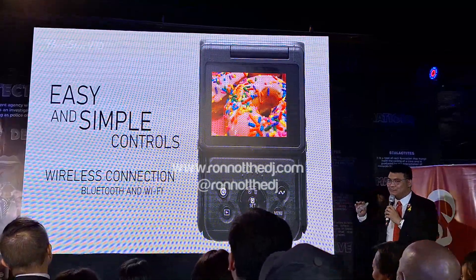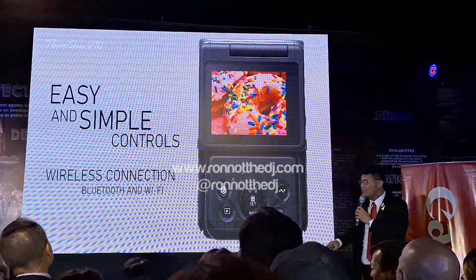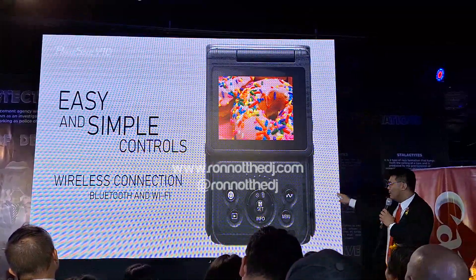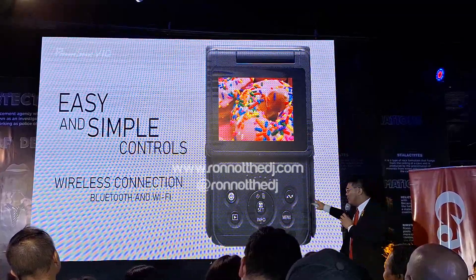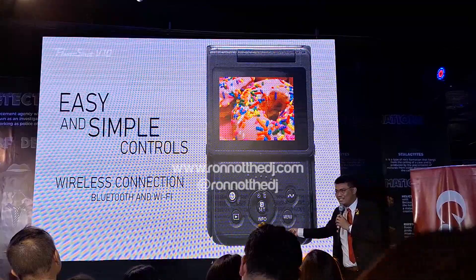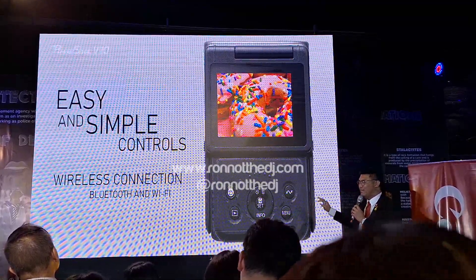To summarize: it has easy and simple control functions. Not only can you switch camera functions on the touchscreen, but also via buttons at the back. The buttons at the back are very simple — icon-based — because we want you to experience the camera very easily.